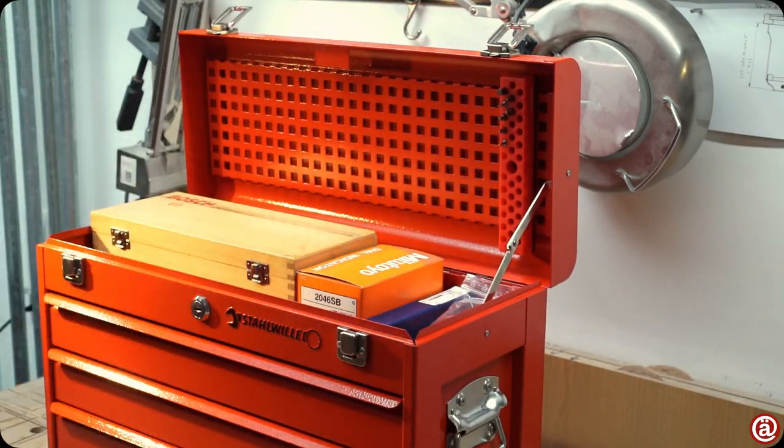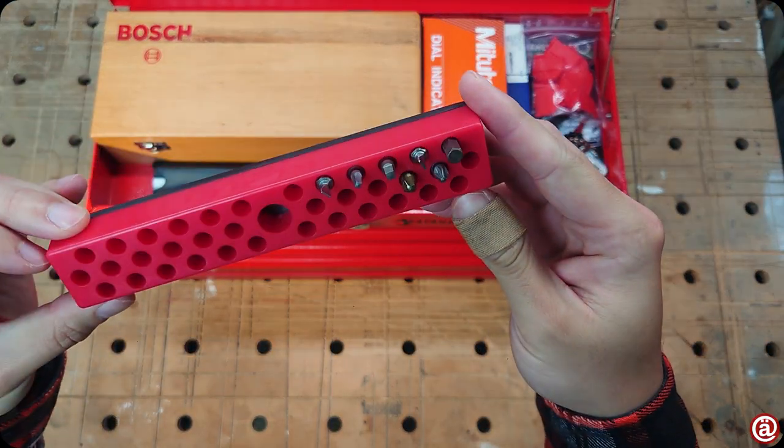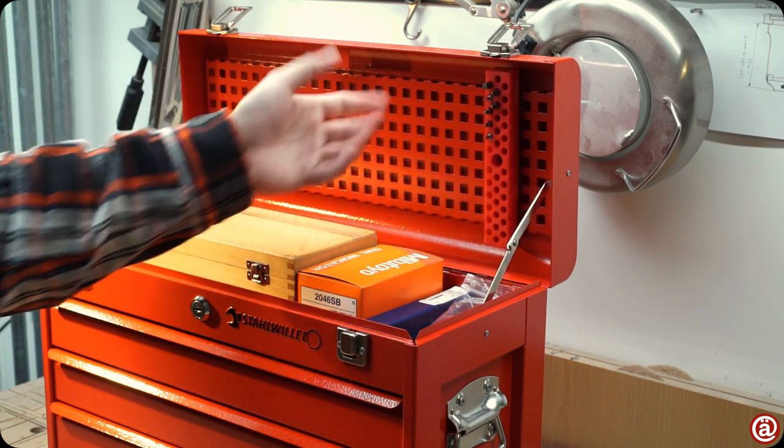The first accessory I bought was this cheap magnetic bit holder you can get from Harbour Freight, or in my case Premier in the UK — that was before the border issue. It is handy and works just fine under the lid.